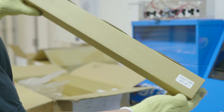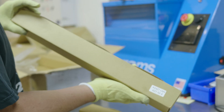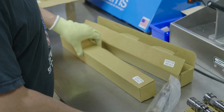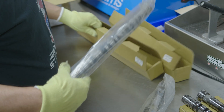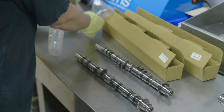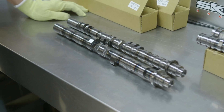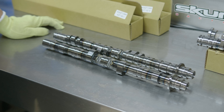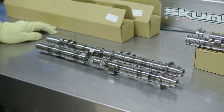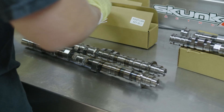K24 Z7 intake and K24 Z7 exhaust — this is the 2.4-liter single exhaust port engine that came in all the ninth-gen Civic Si's. You can see the K24 Z7 cam: same concept — VTEC on the intake and a single lobe on the exhaust. There's no real cam out there for the ninth-gen Civics, and this thing will unlock more power than people can imagine right now.